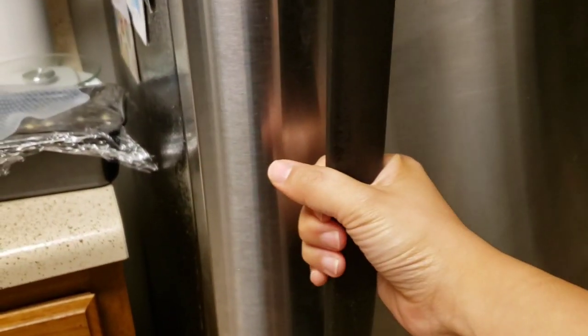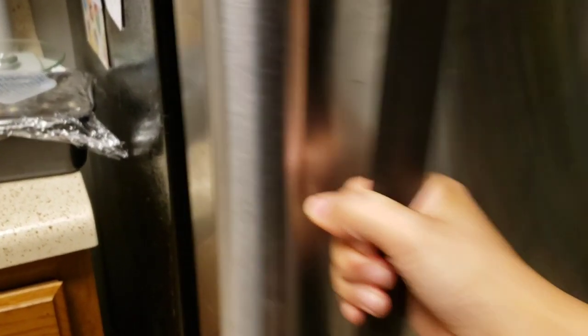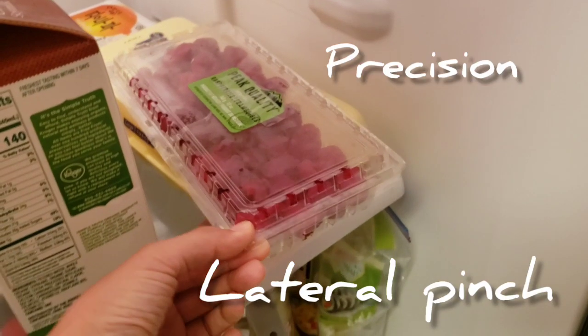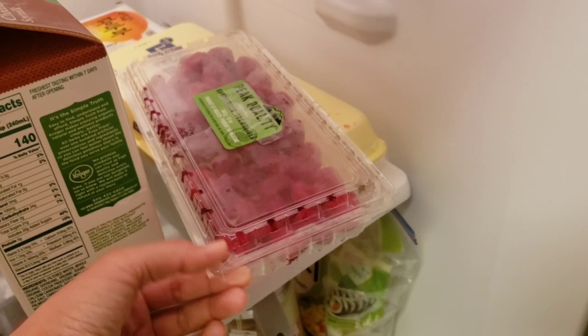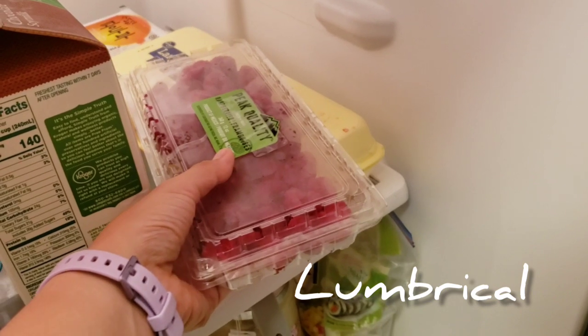When I hold the fridge door, this is the perfect example of a power grasp — we're using a lot of energy and force here to open the door. Then I'm going to slide out some raspberries with a lateral pinch, which is an example of a precision grasp. I'm switching here to a lumbrical grasp in order to get the case out.